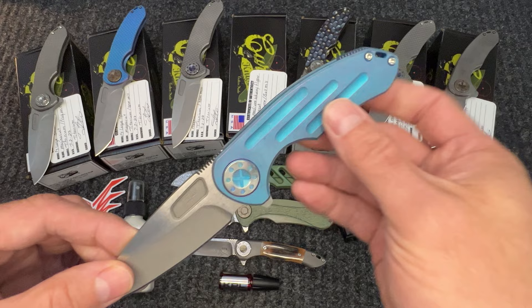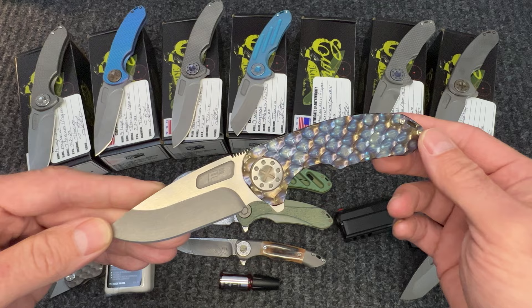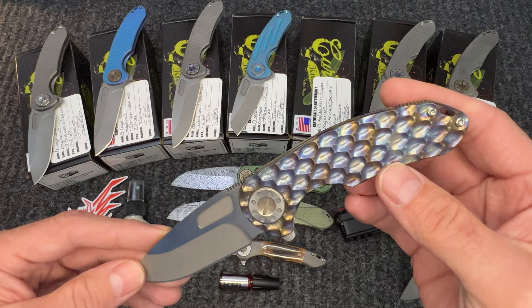Then we get into the slicer flipper. This is his PM milled — I would say this is the most awesome knife I've seen come out of Dave from a flaming perspective in a while. Gorgeous knife. I think it speaks for itself.